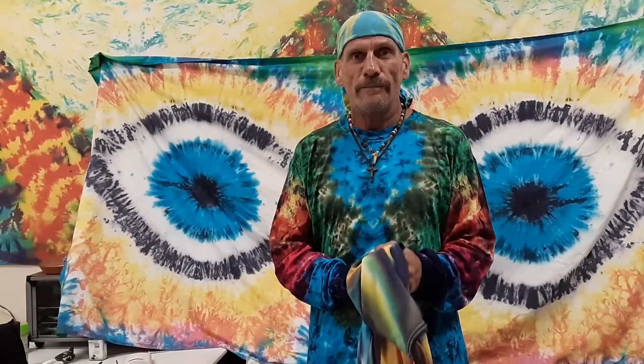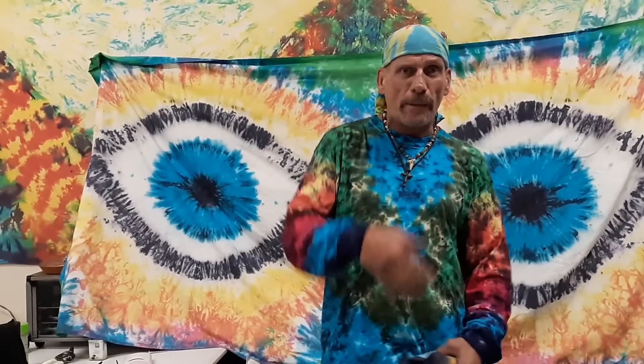Thanks for checking me out - hope you have a great day and a great week, and I hope you learn from this. This is really hard to do by myself while looking at the camera and doing all this stuff. It's been a pleasure to be able to do this. Have a great day - aloha.